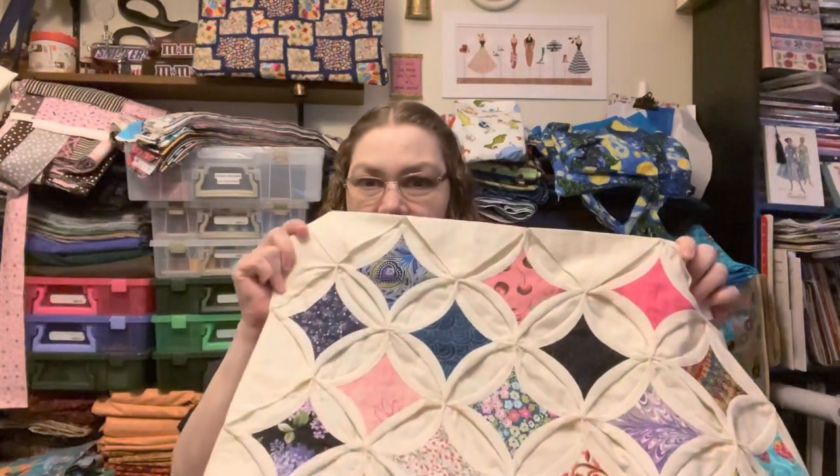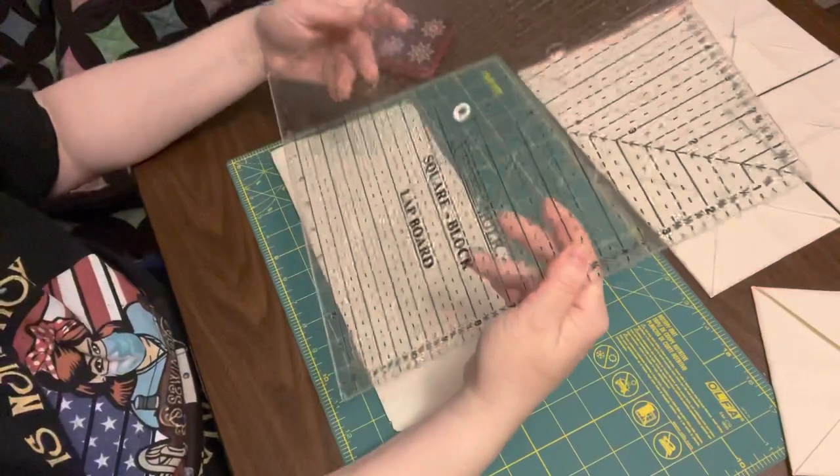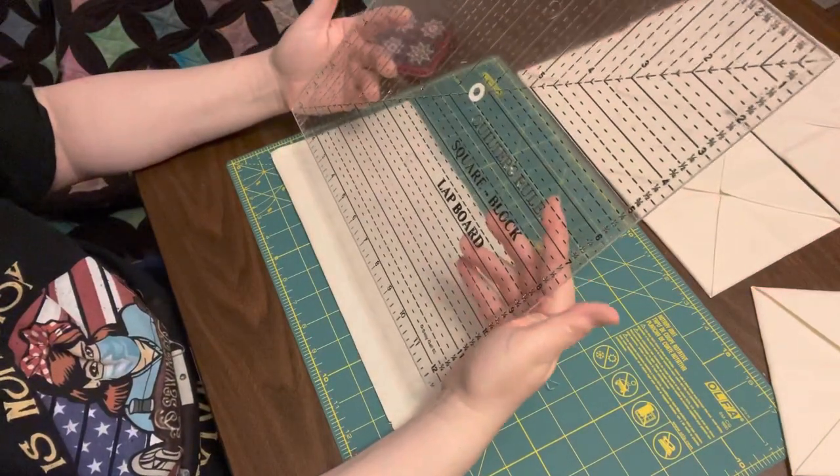This is the first official video. I've made a couple of introductory videos, but this is the first official video and it is about the cathedral window quilt. I've made a couple of these and I had a friend of mine ask me how I made mine and there were a couple of technical questions she was asking about. So Julie, this video is for you.